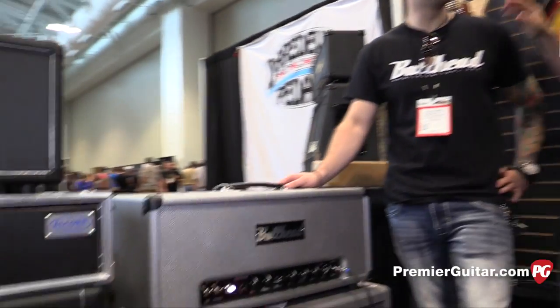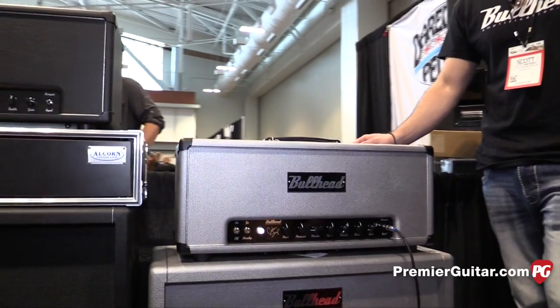Hey everybody, Jason Shadrick here at the Summer NAMM show in Nashville. That was Jared you just heard, and I'm here with Scott. We're at the Bullhead Amplification booth. Scott, tell us a little bit about this amp you guys brought to the show that we just heard.